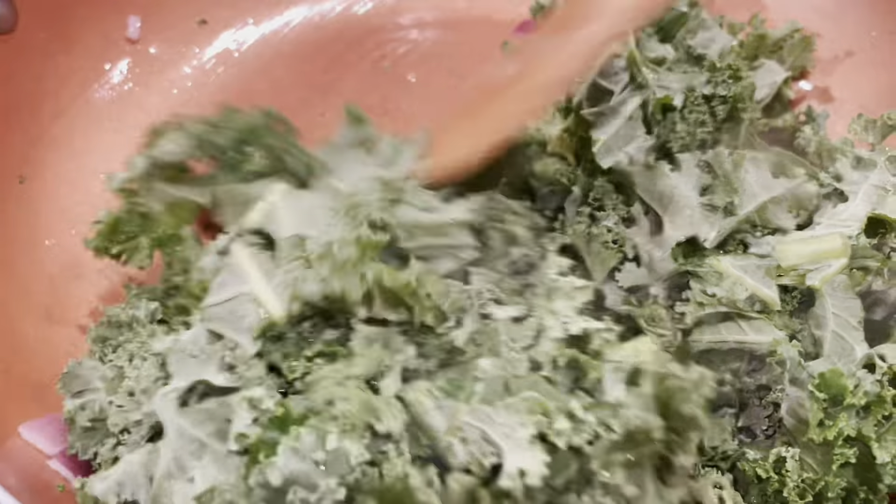Now that we've got our skillet hot, we're just going to add a little olive oil and then go in and saute the onions — that's going to be the base of our flavor. Then we're going to toss in our kale and give that a quick saute as well.